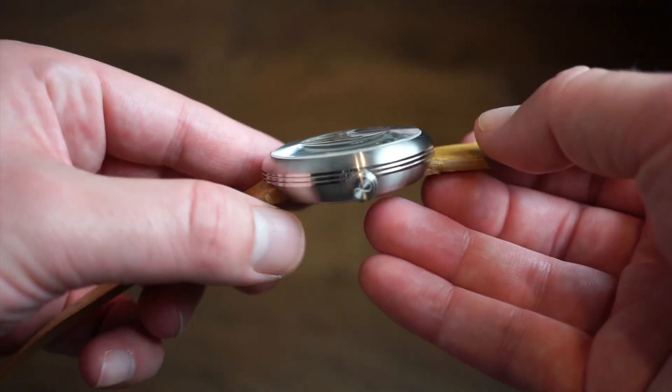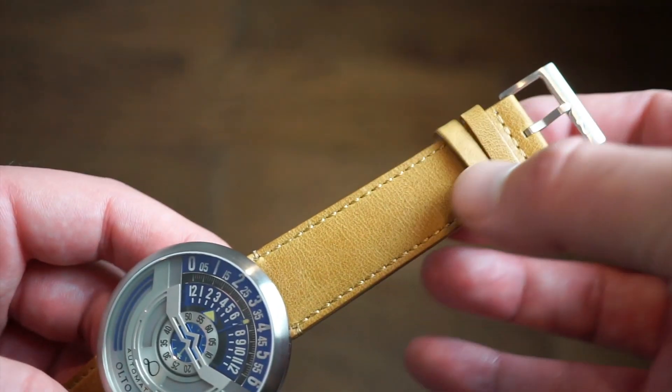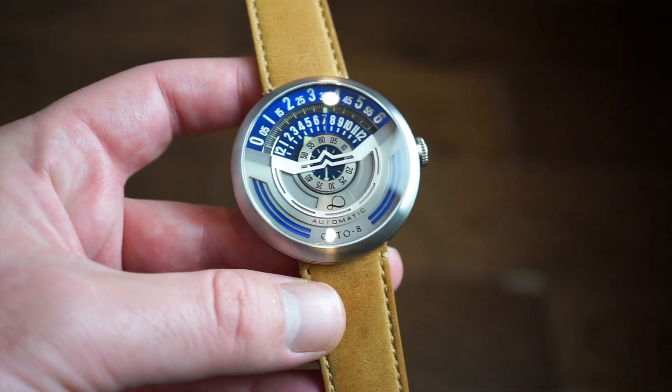I think it's a really cool-looking watch with great finishing — everything is pretty much up to par. Nice signed brushed buckle on this band here, good quality bands. Yeah, I think it's a pretty cool-looking watch.